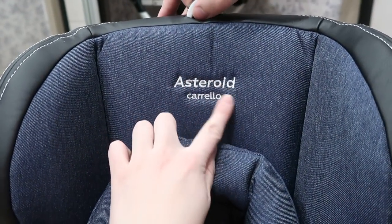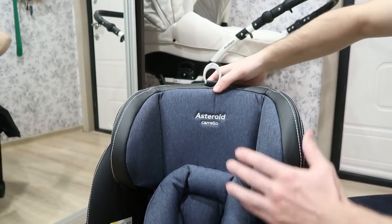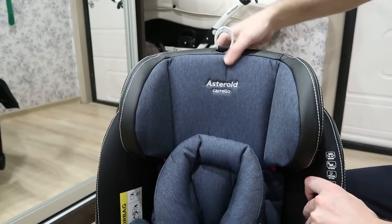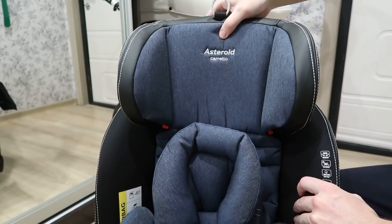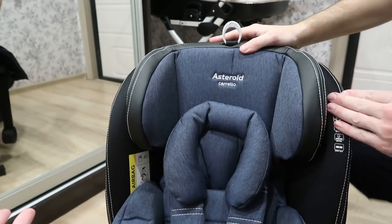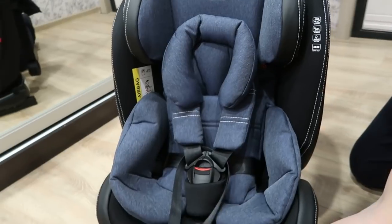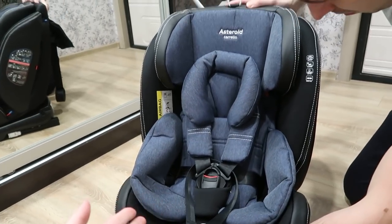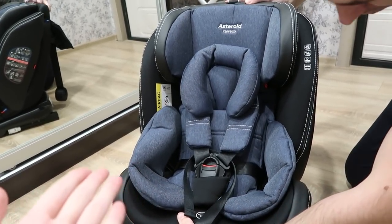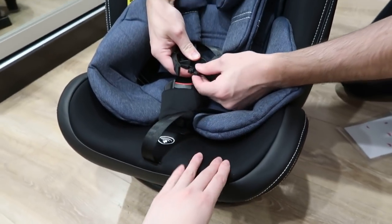Вот тут тоже написано Corella Asteroid. Ребенок тоже выше становится. Удобно. У него больше функций, чем у нашего предыдущего кресла. Наше прошлое кресло только трансформировалось под новорожденного, а это кресло можно использовать даже для подросших детей. Кресло достаточно мягкое, такое приятное на ощупь.